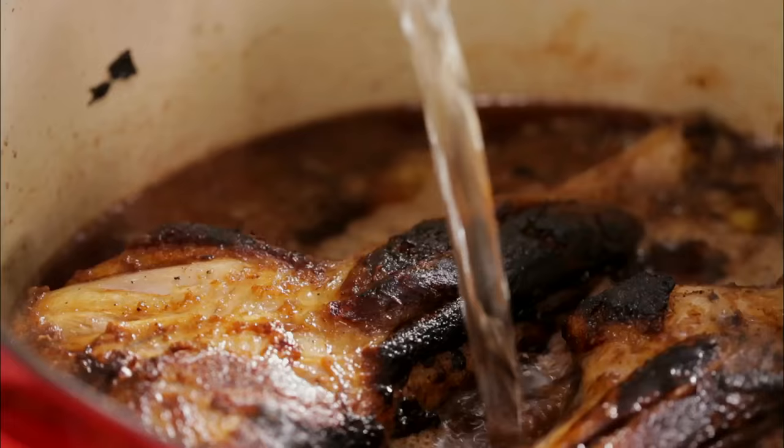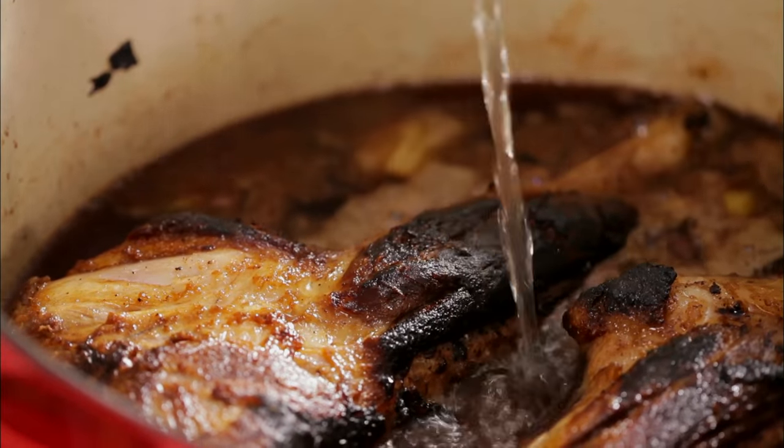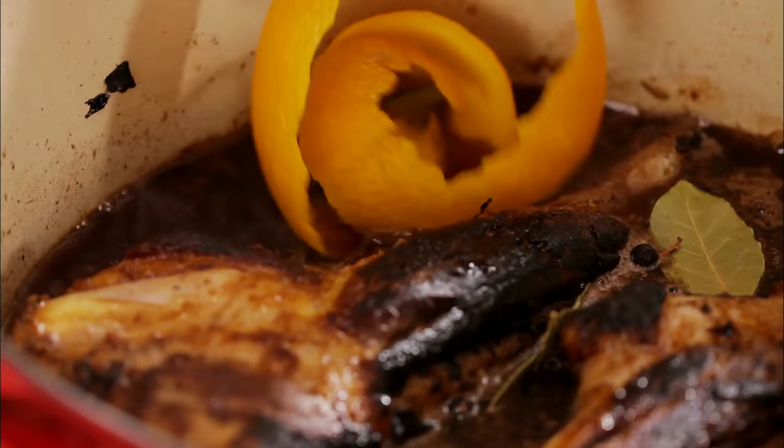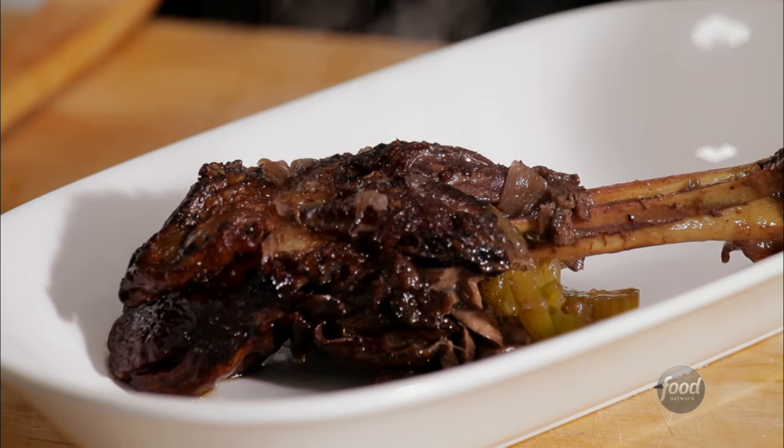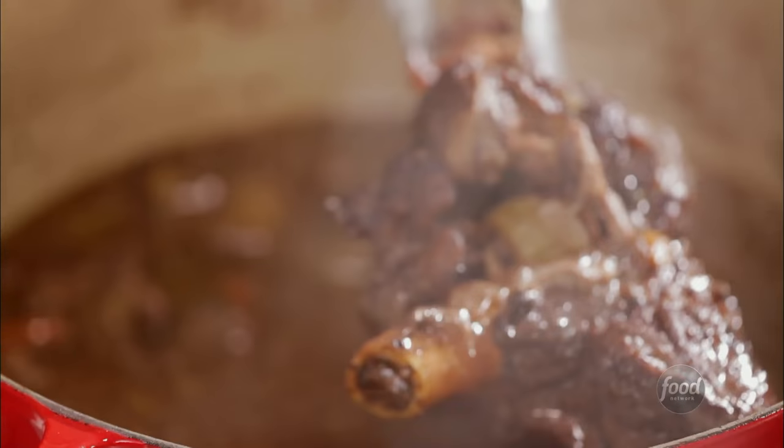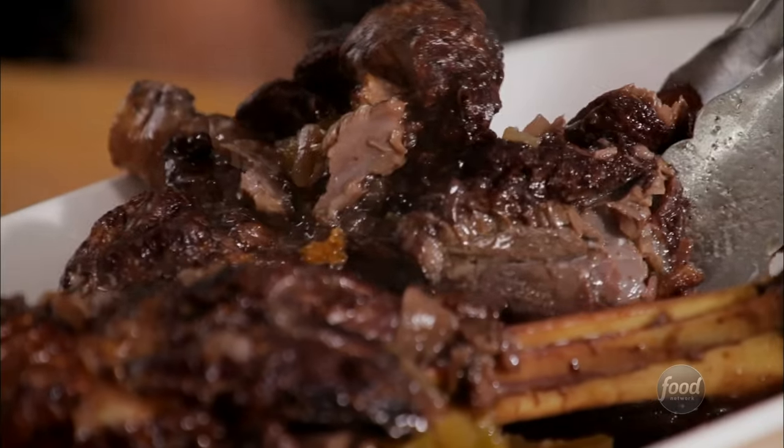When you braise a tough cut of meat, such as lamb shank, brisket, or pork shoulder in a flavorful liquid, you make it fall off the bone tender. We'll do a brown braise. It's called brown because the meat is seared and the veggies are browned before the liquid is added.